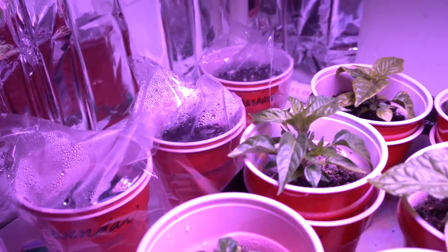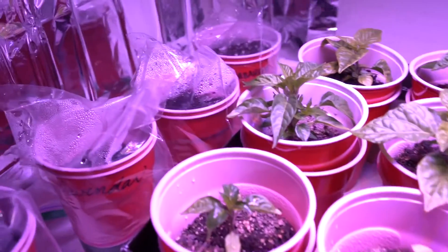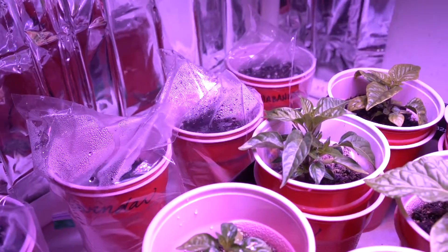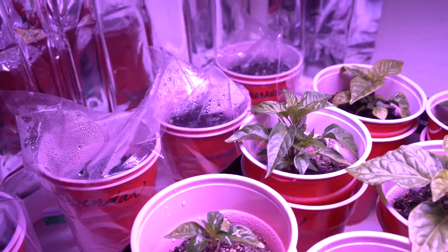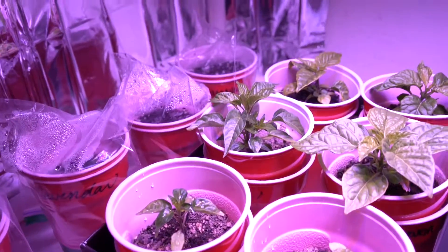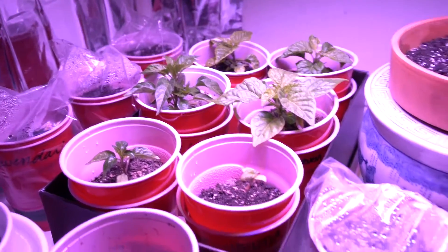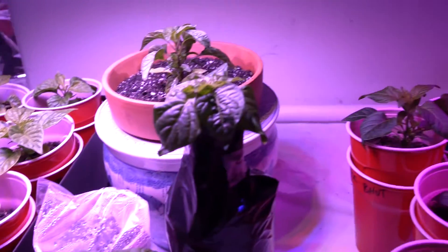I got some seeds in from this guy on the pepper lovers community, Dontrell Franklin. So those are them over there, Dontrell — just germinating, getting ready. There's a white habanero, the chili teppan, and then a purple flash. So that should be really cool.